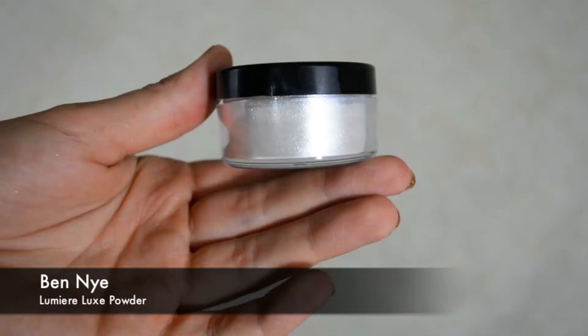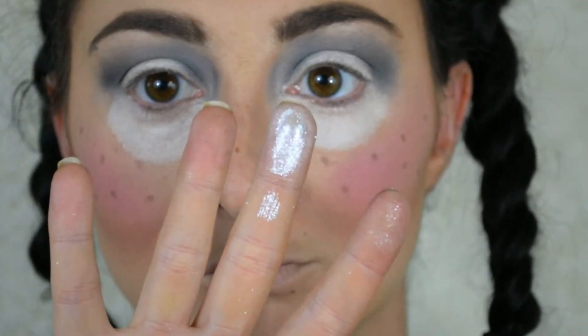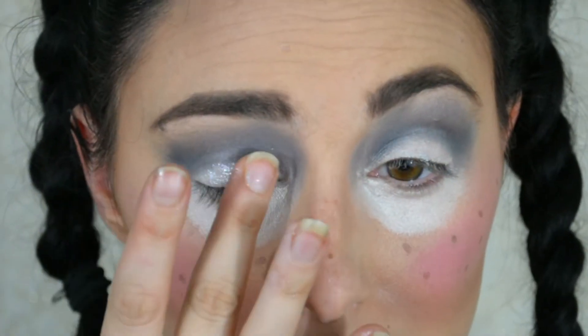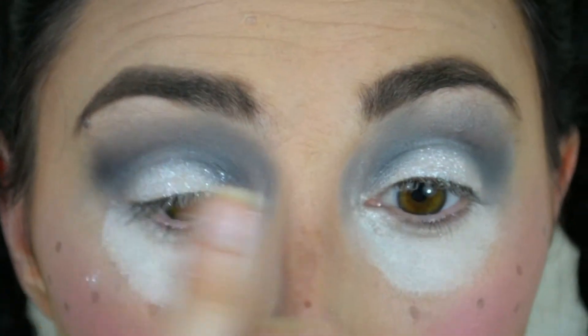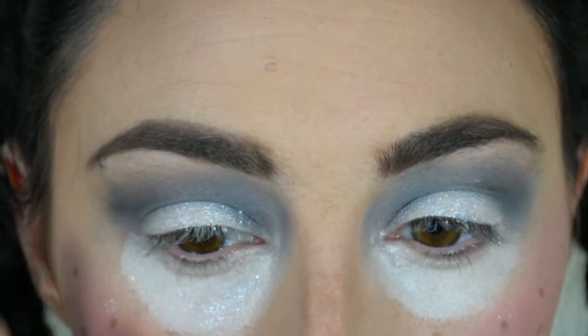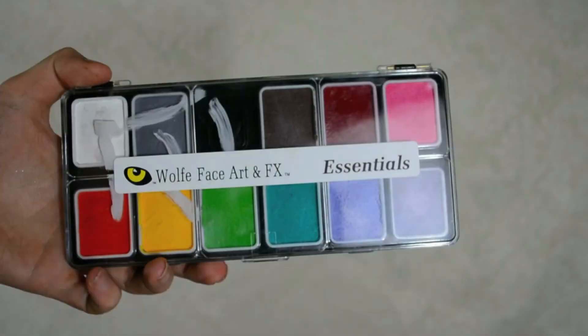Next, going in with the Lumiere Luxe powder from Ben Nye — look at the pigment on this! I'm only using it on my eyes today but will be using it in a lot of my upcoming tutorials this month. Using my finger, I'm just placing this on the lid to give the eyes a little more pop.